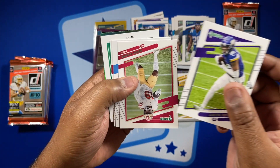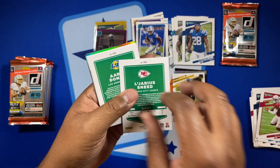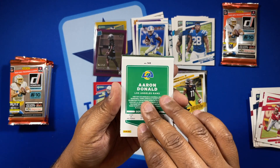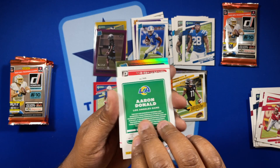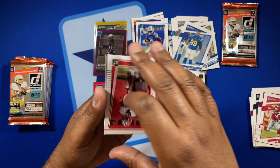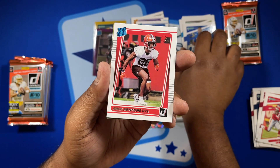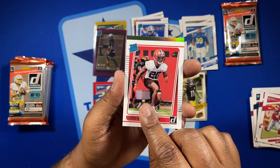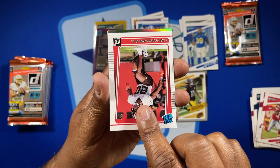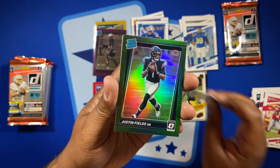Pack 5 — still looking for those optic previews. Justin Jefferson, Kirk, LeJarius Sneed. And looks like we got one — the green optic. Before we get to that, there's an Aaron Donald variation and a rated rookie of Greg Newsome II. Let's see what our first optic preview is — oh, Justin Fields! Not bad at all. Very cool. Justin Fields optic preview.